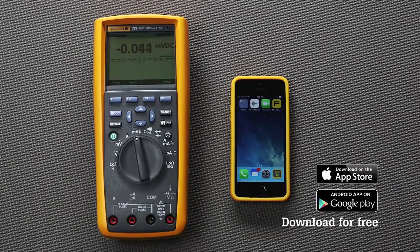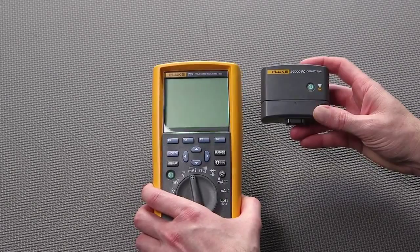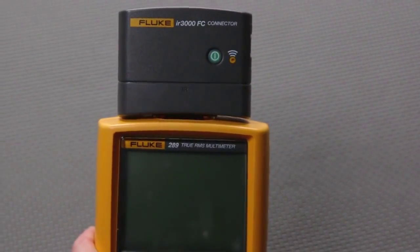The Fluke Connect app is available for free from the iTunes or Google Android store. Once you have the Fluke Connect app, connecting your smartphone and your test tool is easy. Simply fit the IR3000 connector by snapping it over the IR port on top of the tool.